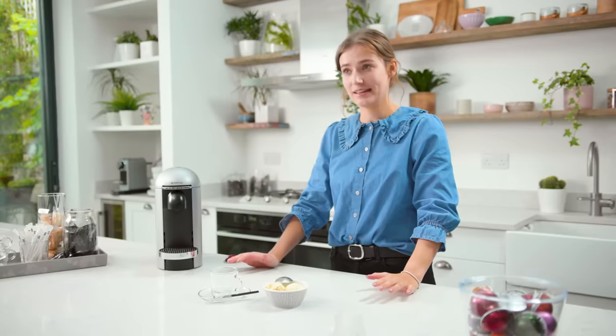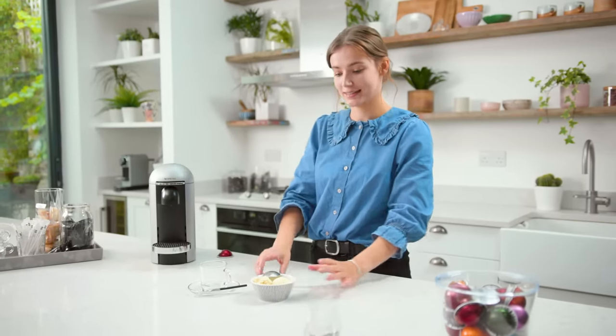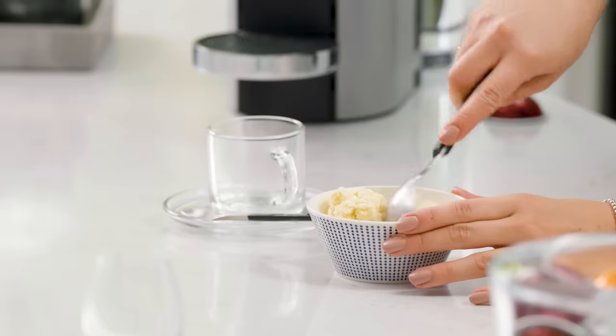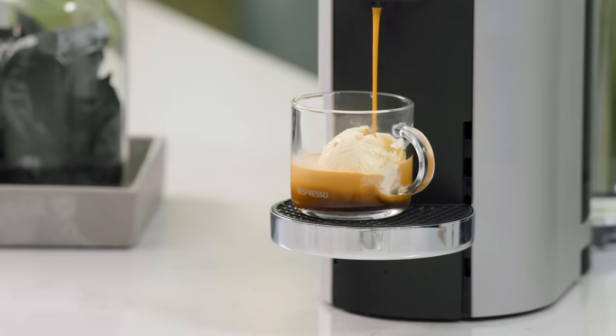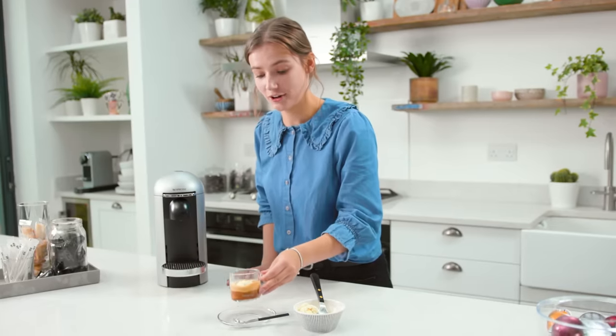I love the affogato — I find it's the perfect way to end a nice dinner party and it's so easy to make. All you have to do is add some vanilla ice cream to a glass and brew your coffee on top. As I enjoy the affogato after dinner, I've used the decaffeinato capsule. Affogato actually means 'drowned' in Italian — you can see the vanilla ice cream is drowning in that espresso. It looks so indulgent and delicious.